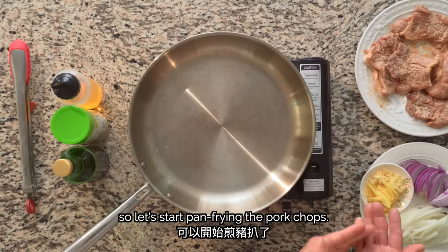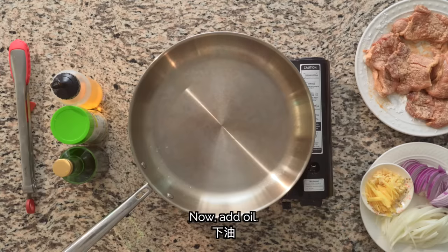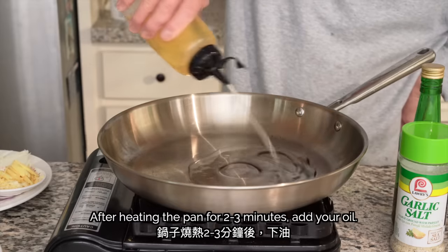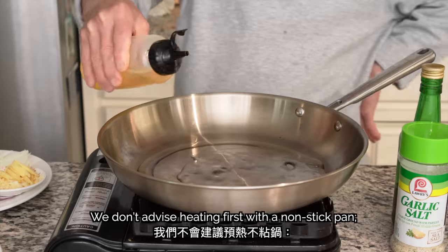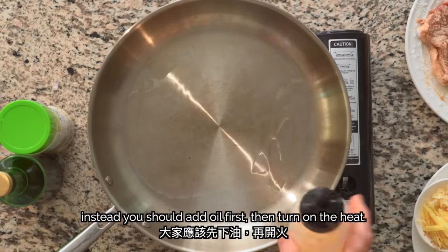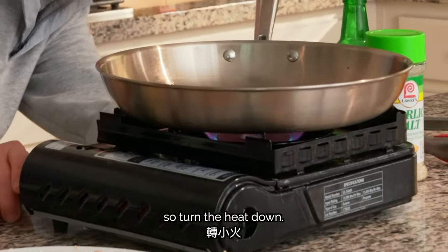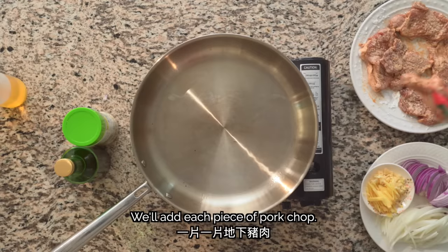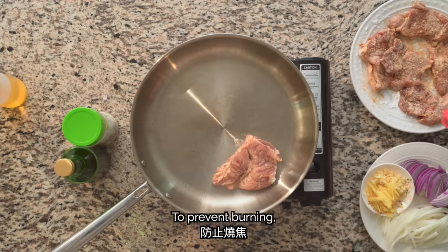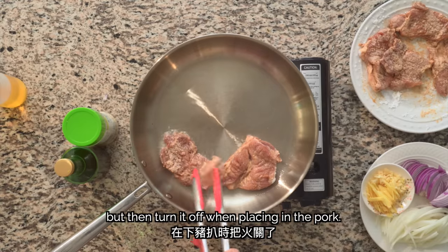The ingredients are all prepared. Now let's start to cook. Turn on the heat to the highest setting. Add 3 tablespoons of oil. After heating the pan for 2-3 minutes, add your oil. We don't advise heating first with a non-stick pan — instead, you should add oil first, then turn on the heat. To prevent burning, my dad likes to heat up the pan but then turn it off when placing in the pork.